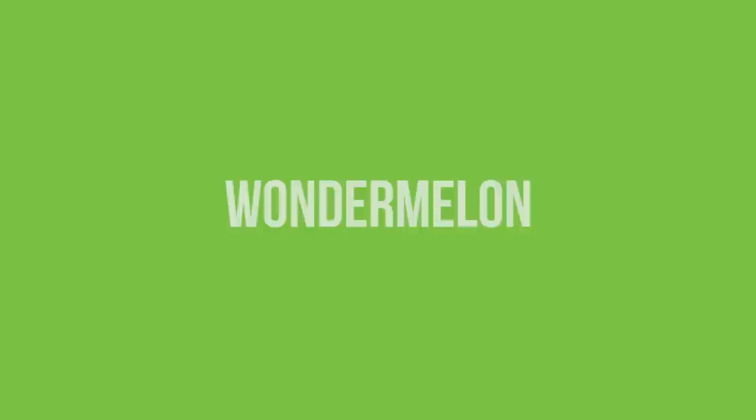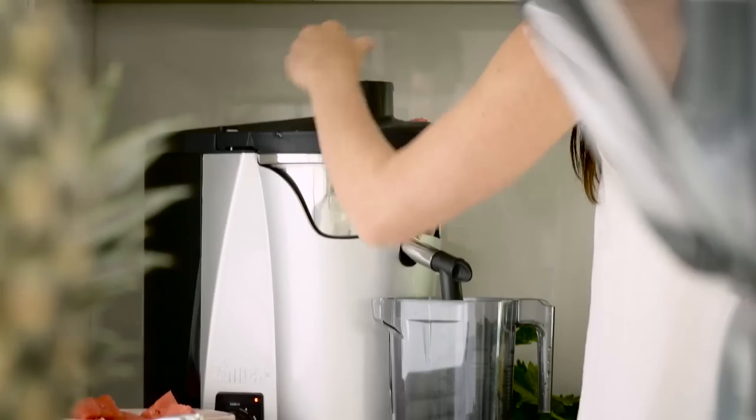The Wonder Melon is a fantastic smoothie for those who want to be lean, fit and healthy. We start off with juiced watermelon.